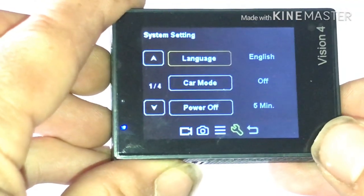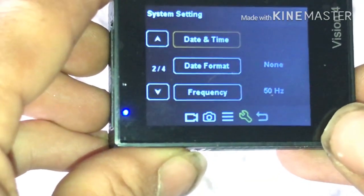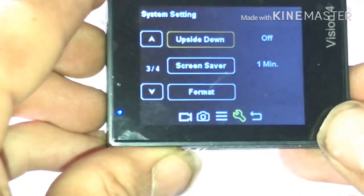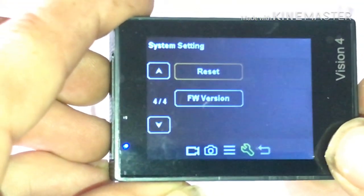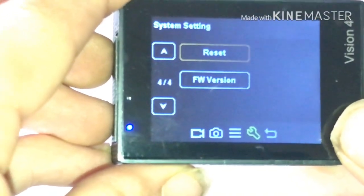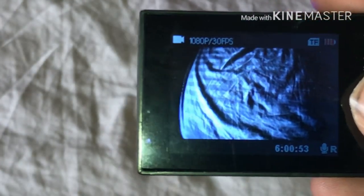And you push that again and it brings you to language, car mode, power off, date and time, date format, frequency. You see upside down mode, upside down screen saver format, reset, and FW version. And you just hit that to exit and it brings you back to video mode.